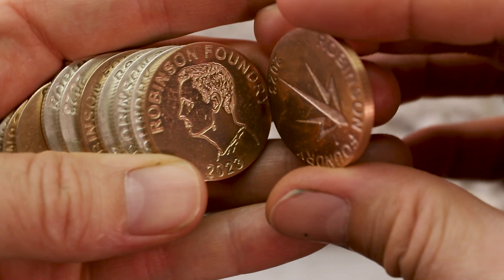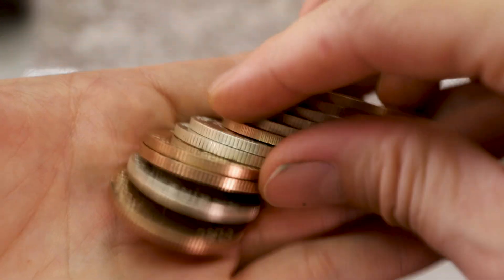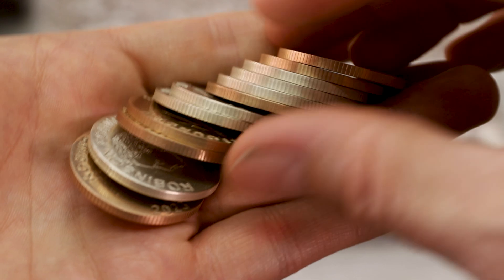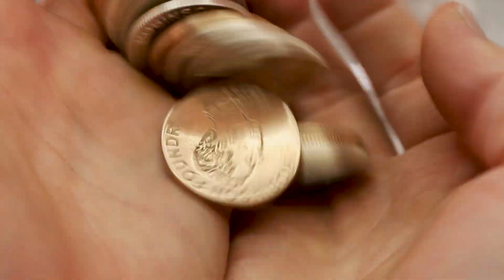I'm really happy with how these turned out. They really look and feel like real coins, and I think it's pretty cool that I got a picture of my face on them. I'm sure these coins will be around a lot longer than I will, so in a way I've immortalized myself.